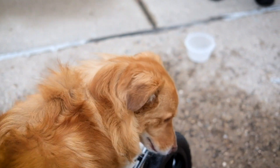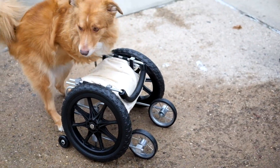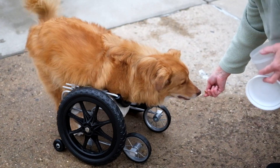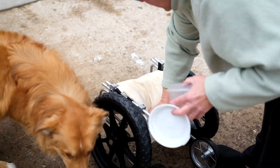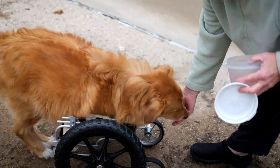He doesn't feel steady on his feet, I don't think, when his spine is parallel to the ground. And with just two wheels, he was unsteady and he ended up doing a somersault and going head over heels. So he didn't care for that at all. And that's what we're really trying to overcome here — teach him that it's okay to be parallel to the ground and move.